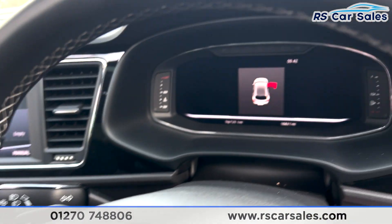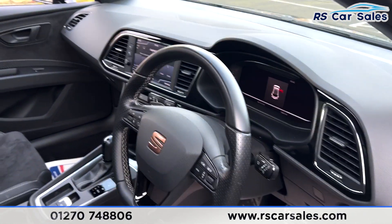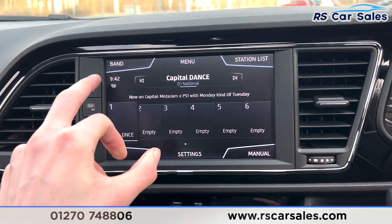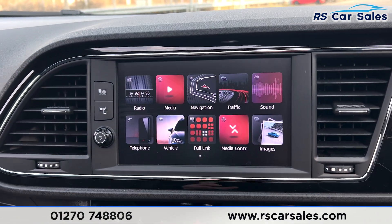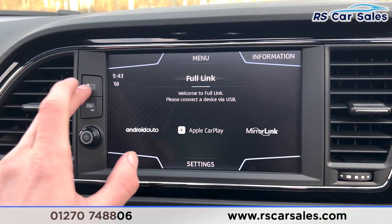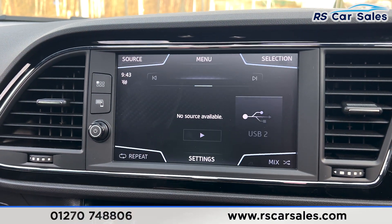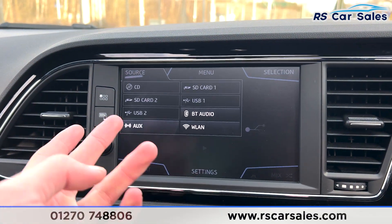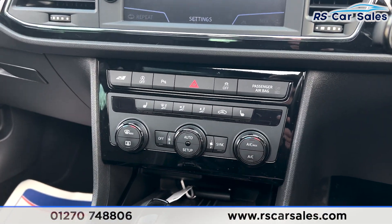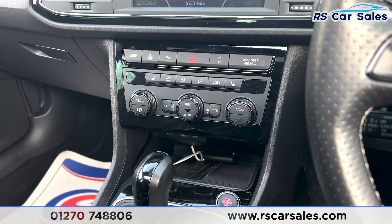We have the digital dashboard along with the main entertainment screen in the centre. You'll find the DAB radio, plus plenty of other options such as sat nav, Apple CarPlay, and Android Auto with phone connectivity. Clicking onto the media you'll find sources for auxiliary input, Bluetooth audio, and more. We have the climate control, heated seats on either side, wireless phone charging, all the different drive modes, and much more.